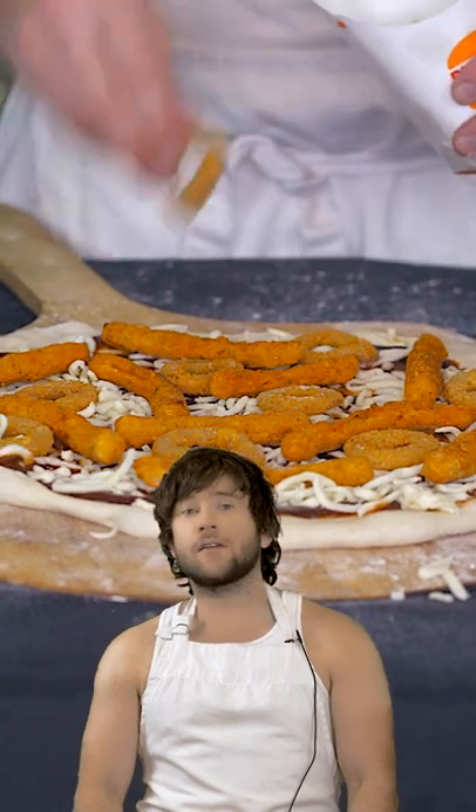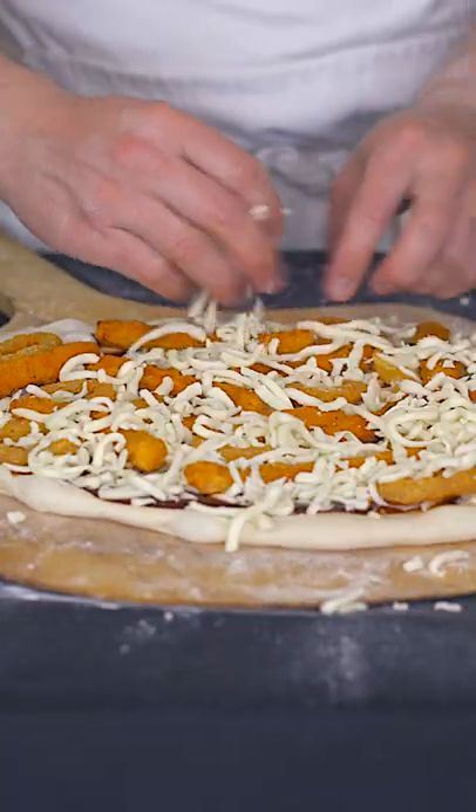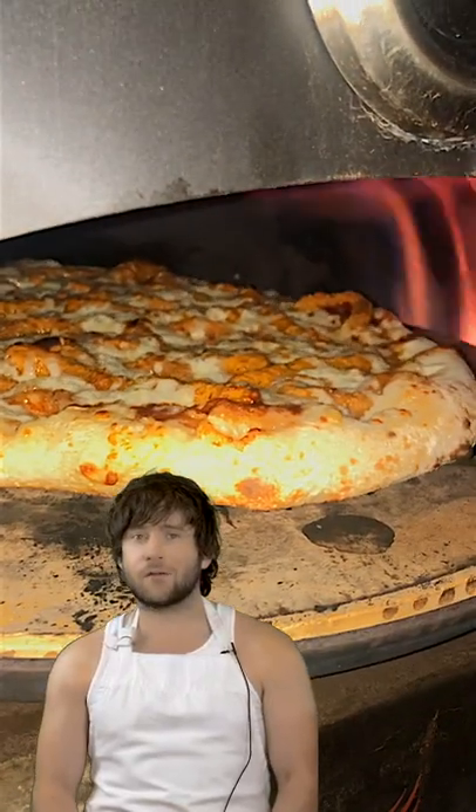Joining these chicken fries is going to be some onion rings, and then we're going to top it with cheese and cook it. You know, I really didn't think this one through.